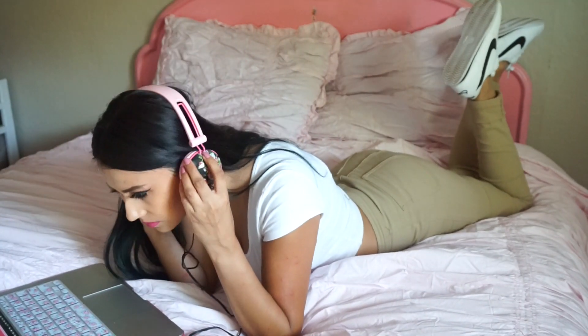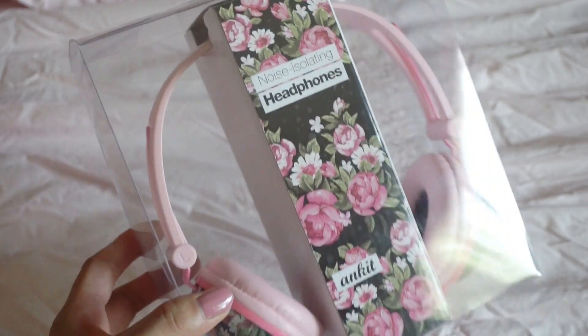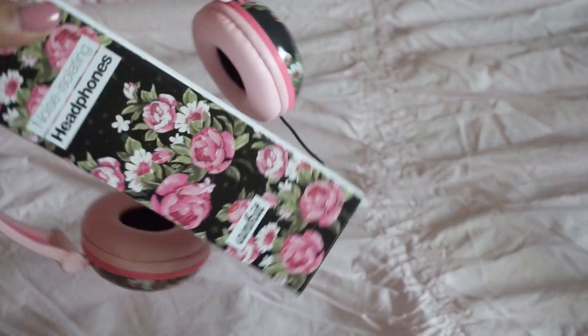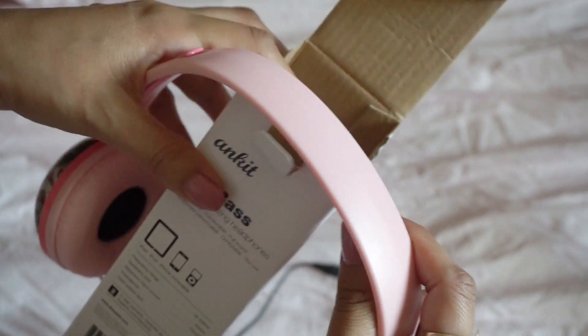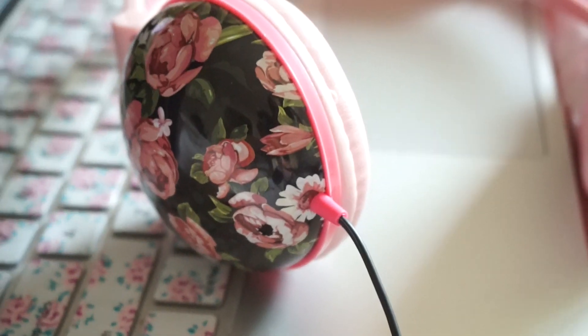These are perfect for when I'm editing. The packaging is just so cute. These are the Ankit Fat Bath Noise Isolating Headphones and they are adjustable. They are comfortable — really perfect for when you're editing, hiking, or doing any type of sport, or just listening to music. The quality is amazing, such good quality. I recommend these. They have different styles and designs so you guys can check them out.